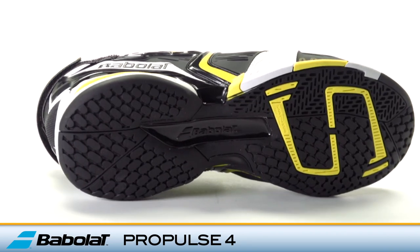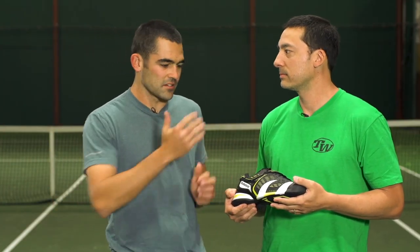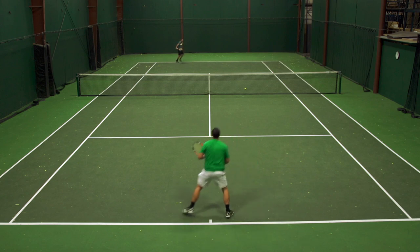The Michelin outsole is backed by a six-month durability guarantee. First up, we're here with Spencer. You've had a lot of experience with the Pro Pulse line in the past, so give us your thoughts on the 4s. One of the things I noticed —